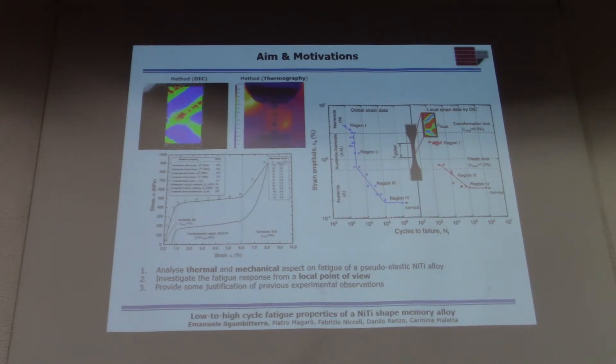The aim of this work is a mechanical fatigue campaign to analyze the thermal and mechanical aspects of fatigue in nickel-titanium shape memory alloys using local approaches — thermography to evaluate temperature evolution during loading, and digital image correlation to map strain locally. With the help of digital image correlation, we are also able to provide some justification for experiments others performed before, where they found very unusual behavior.